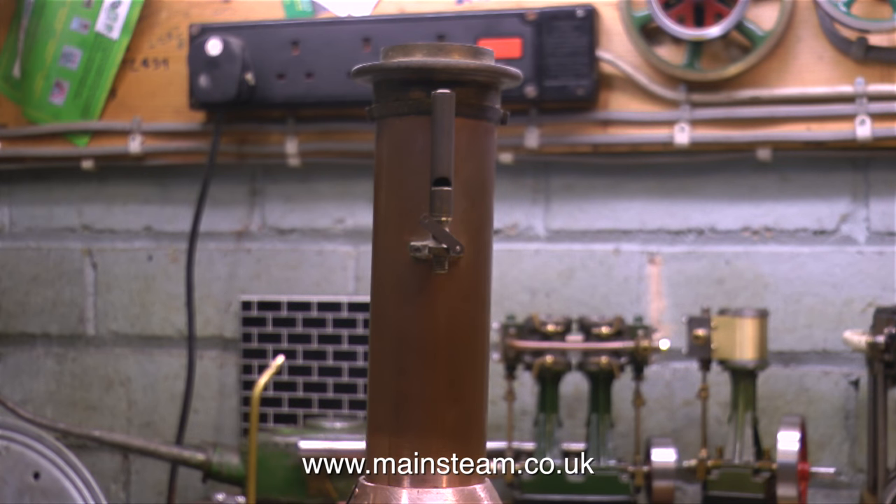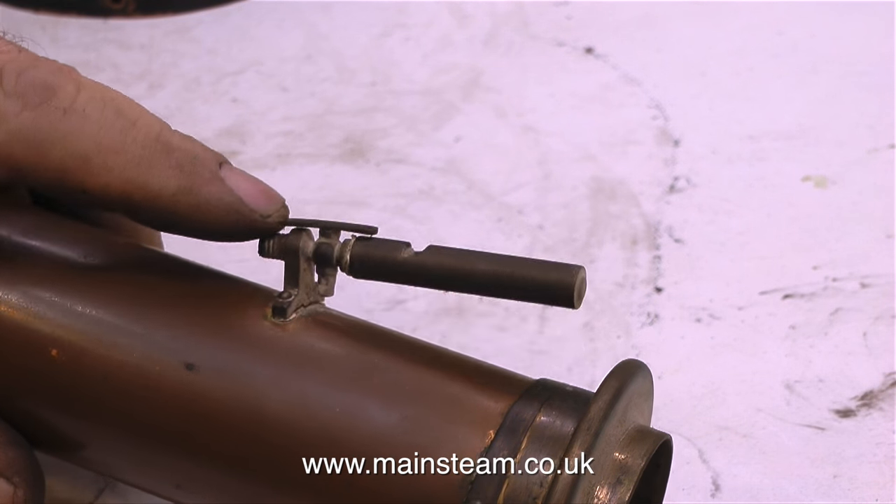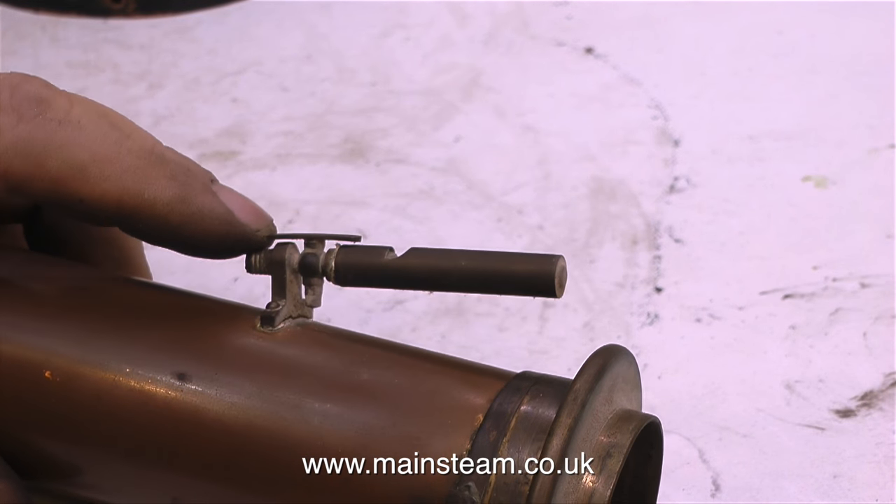In the next episode, I'll be showing the rest of the operation to finish this top cap and chimney. As you can see in this clip, the whistle is quite loose. Thanks for watching, and I hope you found it useful.